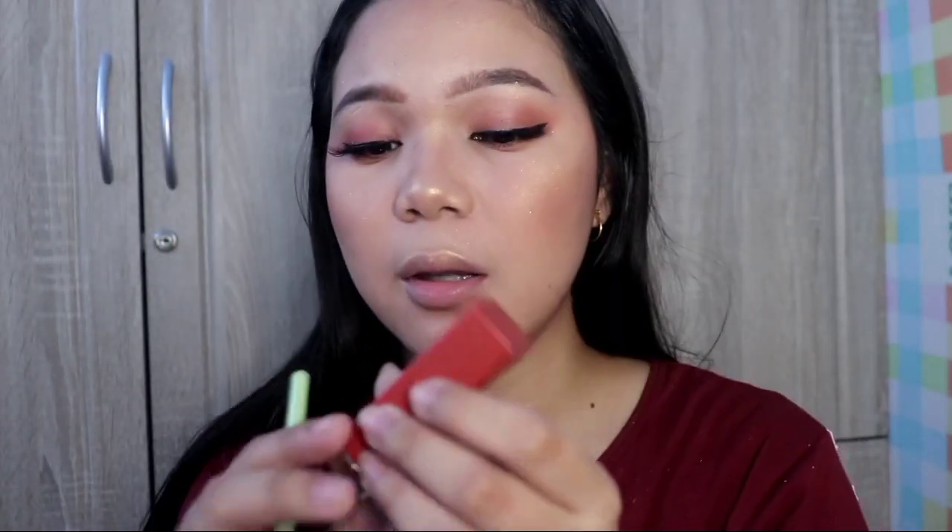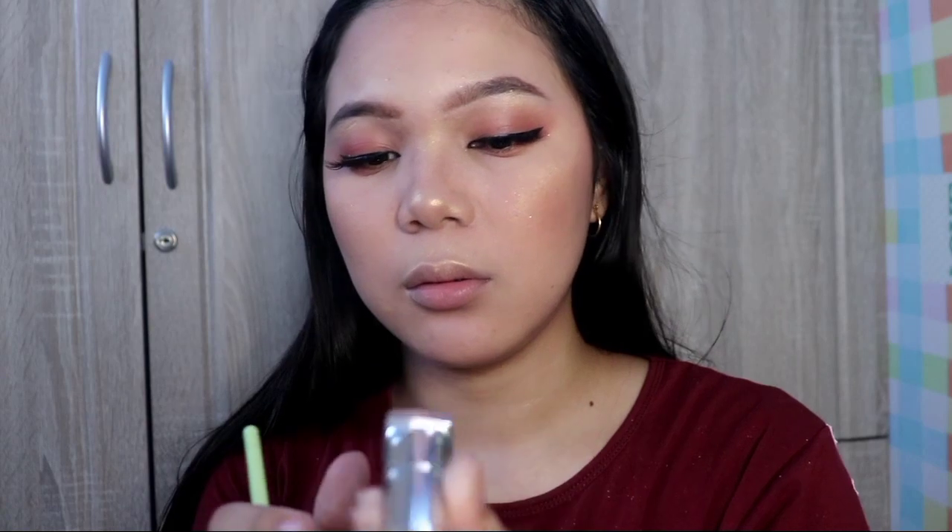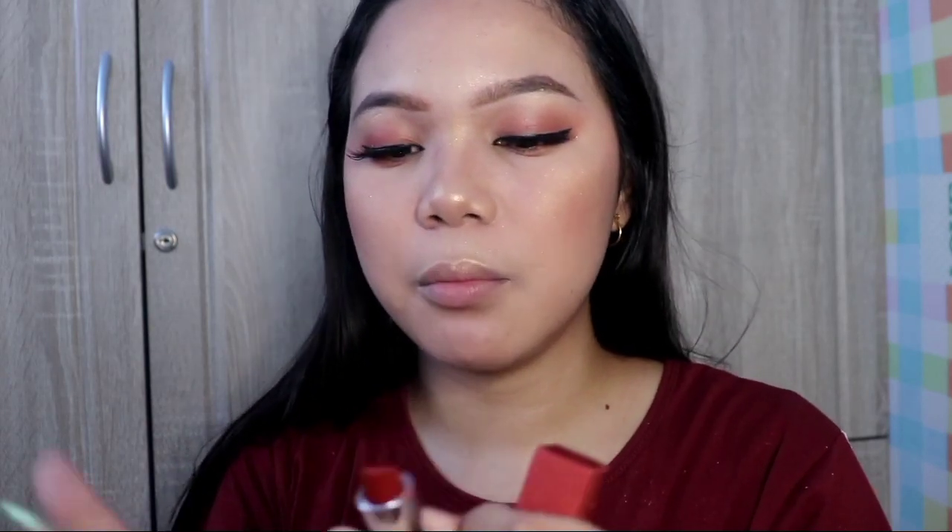Now I'll use the lip brush from the set. I want a reddish shade of lipstick. I'll be using Maybelline New York Spice for Me. Let's try it — using the lip brush.